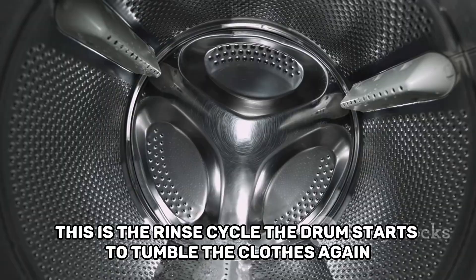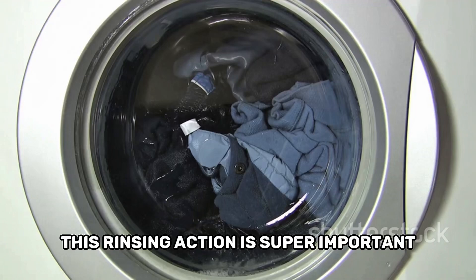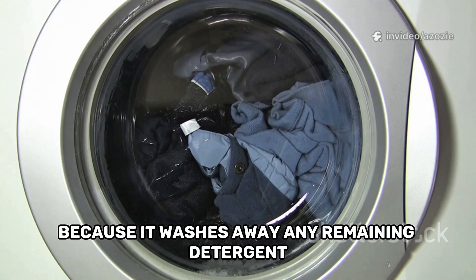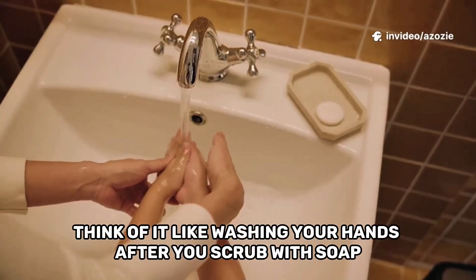The drum starts to tumble the clothes again, but this time in fresh, clean water without any soap. This rinsing action is super important because it washes away any remaining detergent and any last bits of trapped dirt. Think of it like washing your hands.